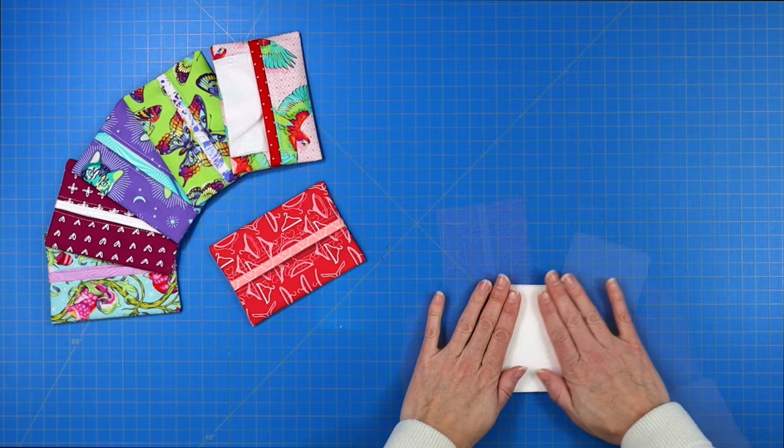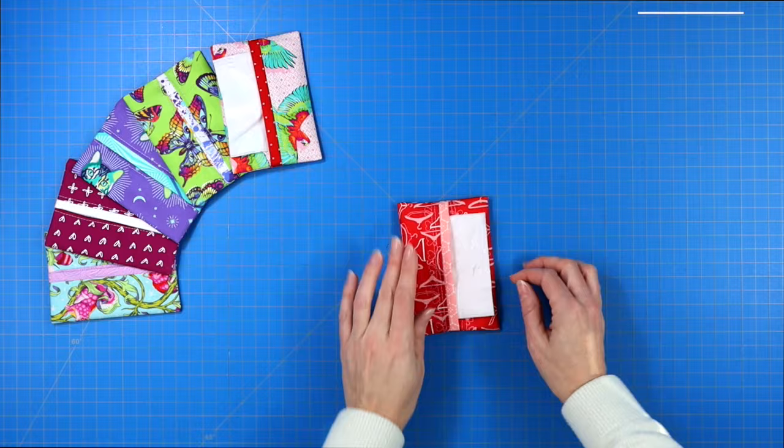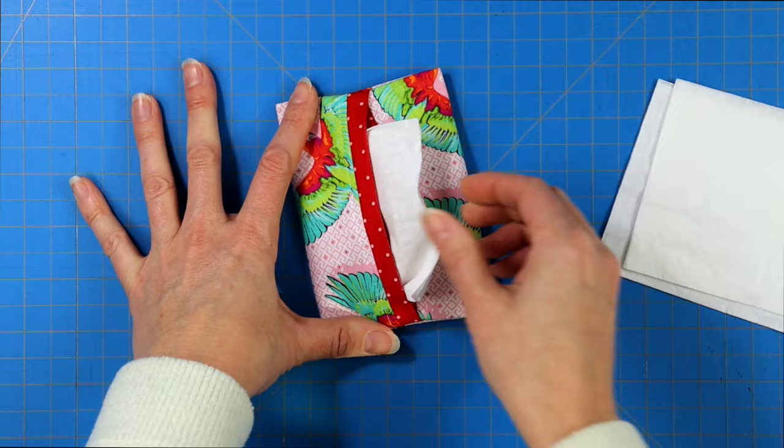If I'm giving these tissue holders as a gift I will fold them this way so they come out nicely, but for myself I just fold them in thirds, stack them up, put them in my tissue holder, throw them in my purse and away I go.